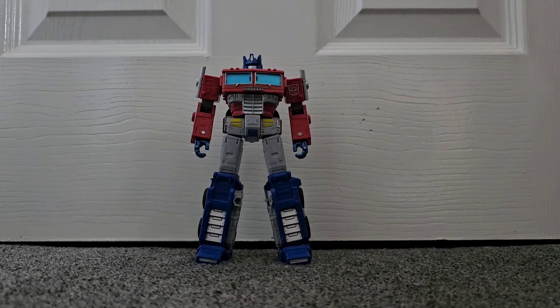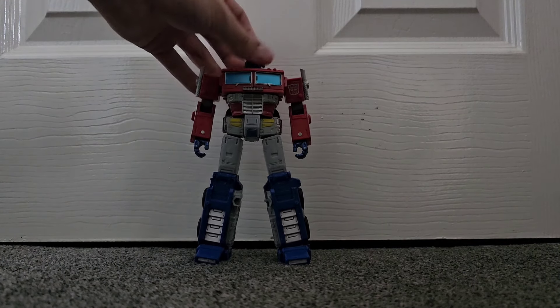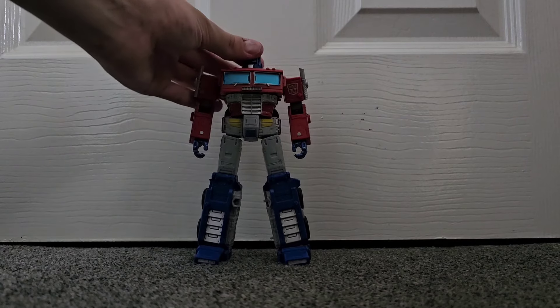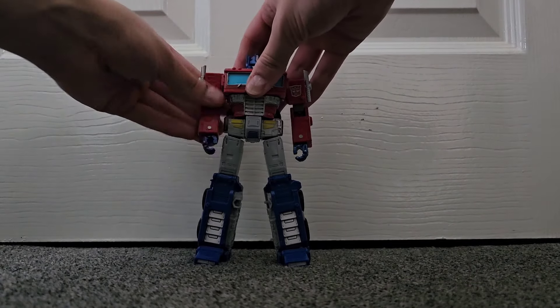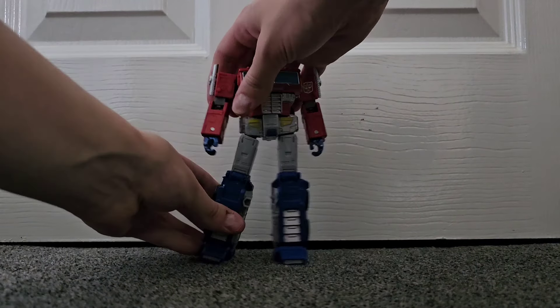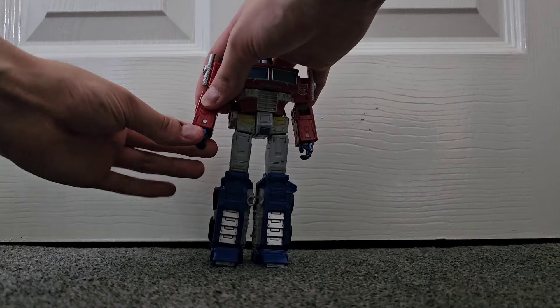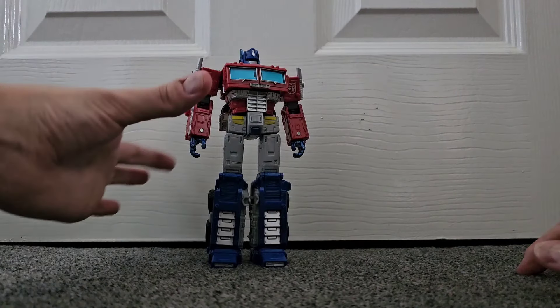The articulation for Prime is very standard, as you would expect, being a mainline figure — though he was one of the first to come with specialty joints. His head is on a very loose ball joint. Shoulders are on universals, he does have bicep swivel, 90 degrees of arm bend, wrist swivel, and opening hands, which do add a lot of expression to the figure.